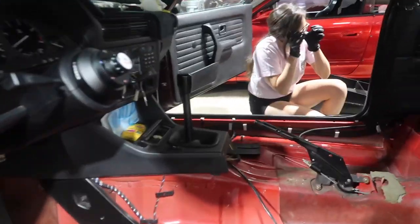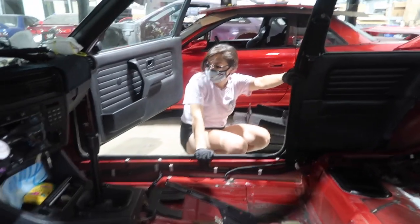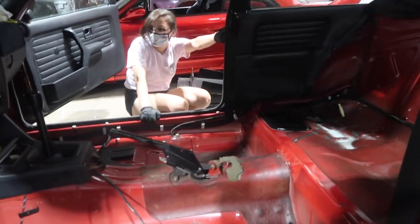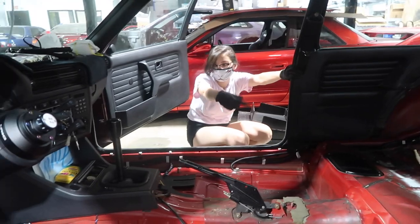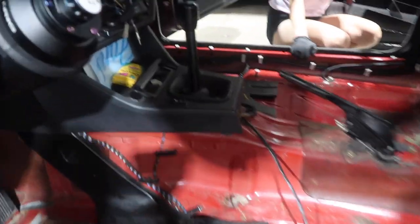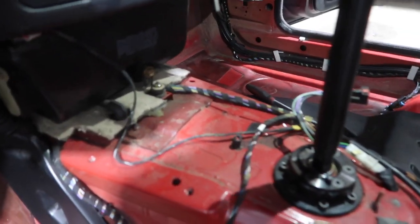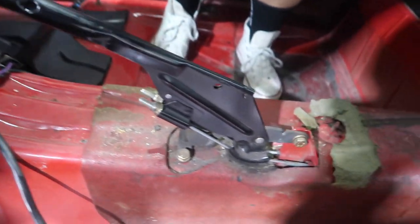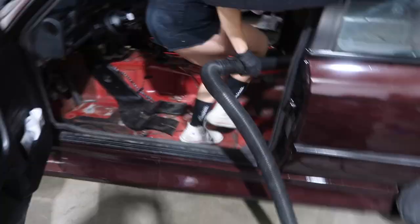Check this out — this is going to look so good, can't wait. We're taking off the cover and everything else: the shift knob and all that stuff. Let's get started. Alright, we got everything out finally.